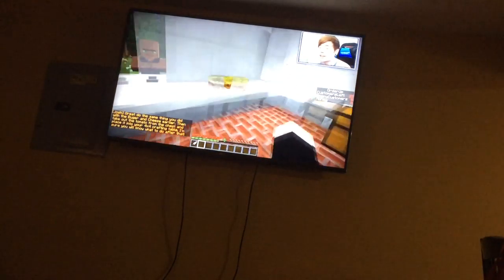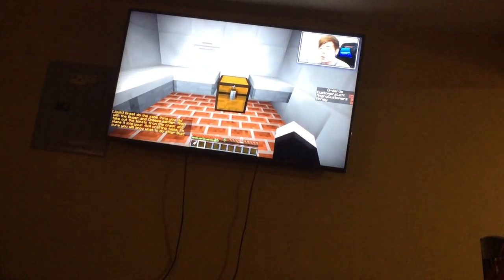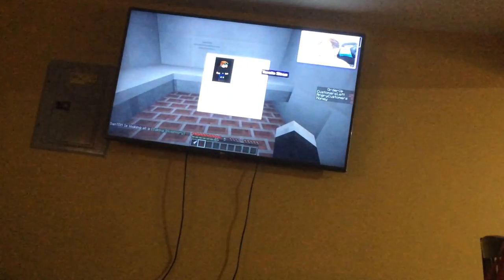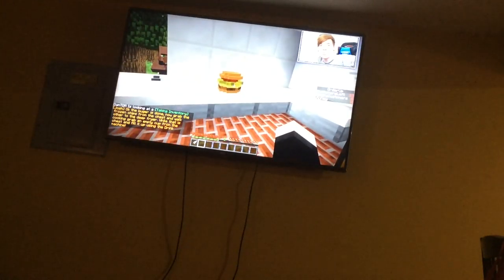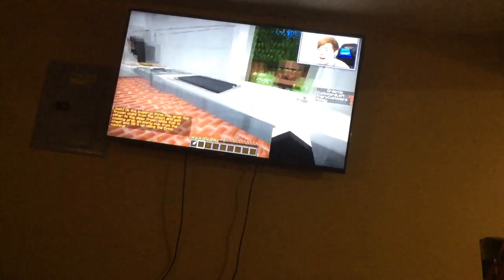Looking good. That actually looks really tasty, I'm not going to lie. Now we need to grab the tomato — however you say it — and put it in our four by four crafting table. Tomato slices. And now the burger's complete. Yes! That looks awesome. The burger is done.